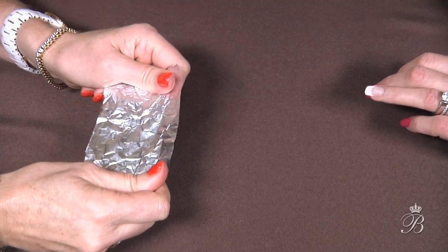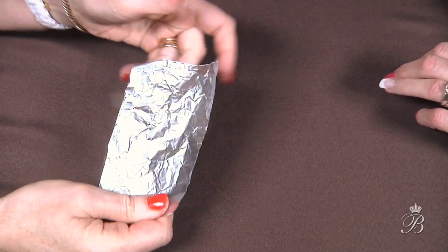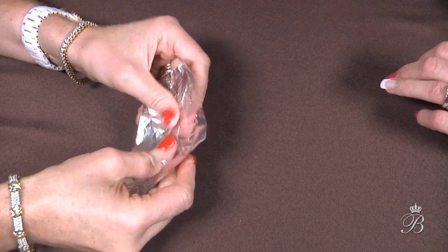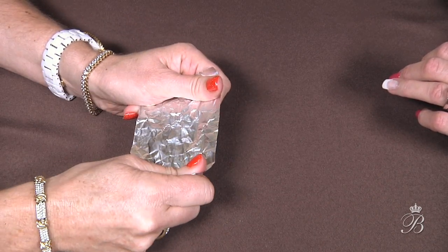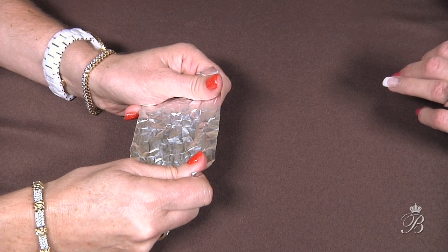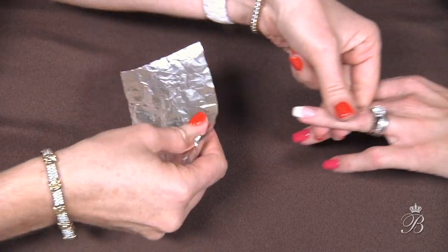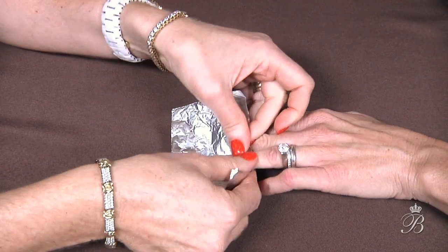So now I'm going to take the foil. I use just the heavy duty foil — the Reynolds Wrap, whatever. You can use the foil from the hairdressers, the pre-cut kind. But I find it's a little thinner, so I like the heavy duty. Again, it's your choice.